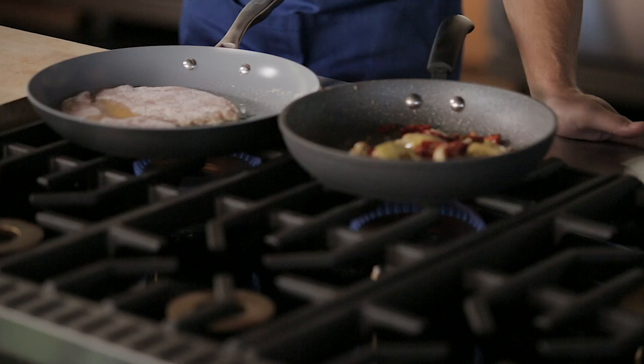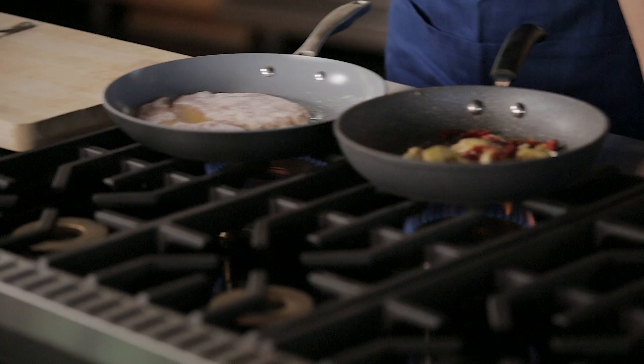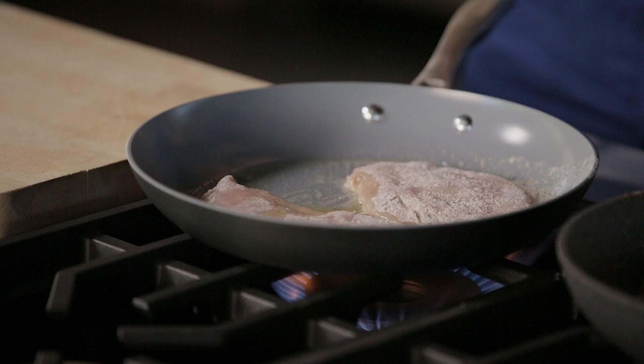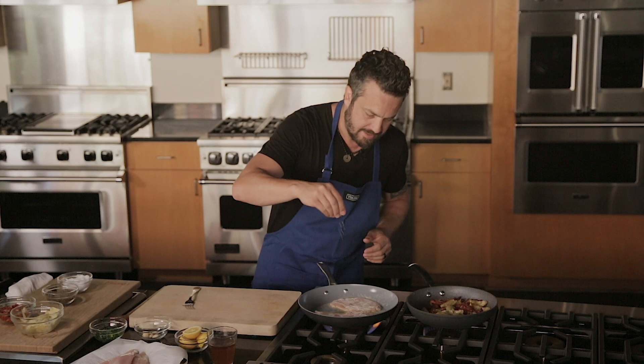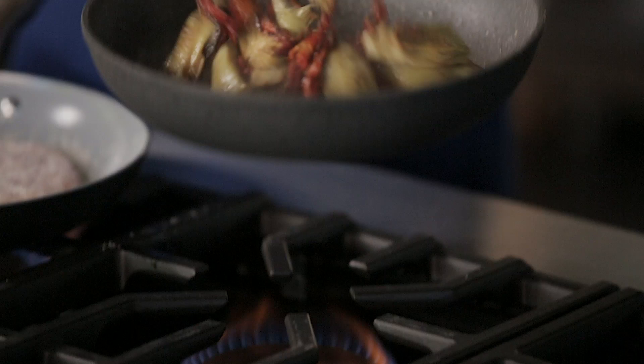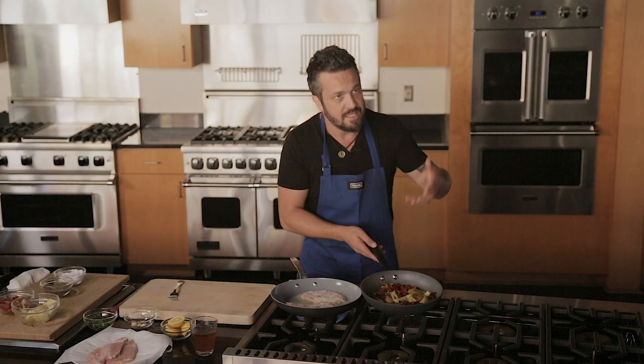Now we're starting to get some caramelization on the artichoke and the tomato. Mind you, these are canned artichokes — this is a good dish for year-round, but artichoke is not a year-round produce, so a good brand of artichoke in oil or water will do the work. I'm going to kick the fire up because I need my chicken to be seared on both sides. Good cookware gets you good browning — in this case, Bialetti is the one I choose to work with because it conveys better heat to the surface than most cookware out there.